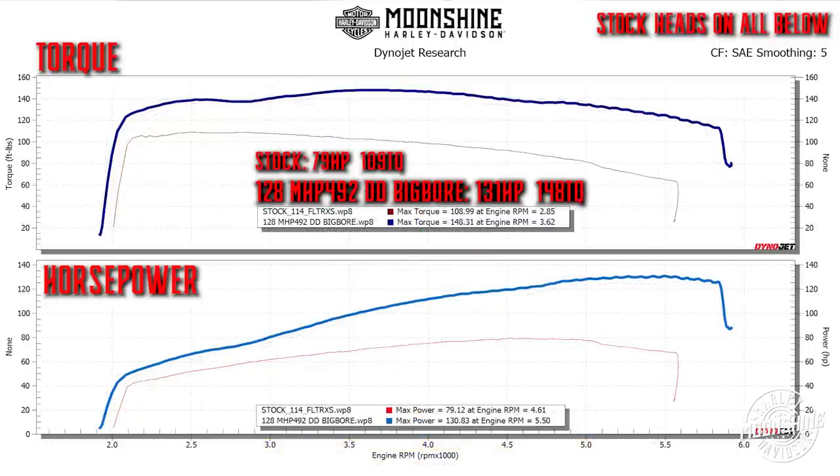On the graph we have a little more out of the hole and it's real strong in the mid-range. From about 3000 to 4500 RPM there's a nice little gain right there in the middle.